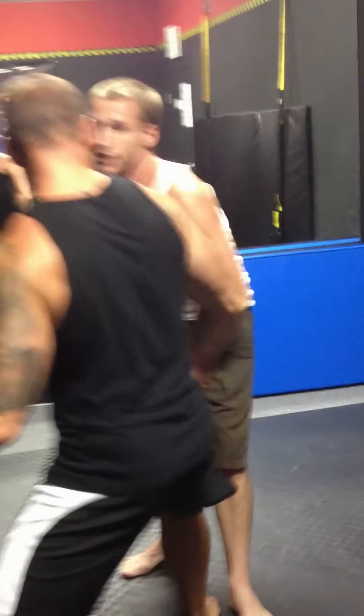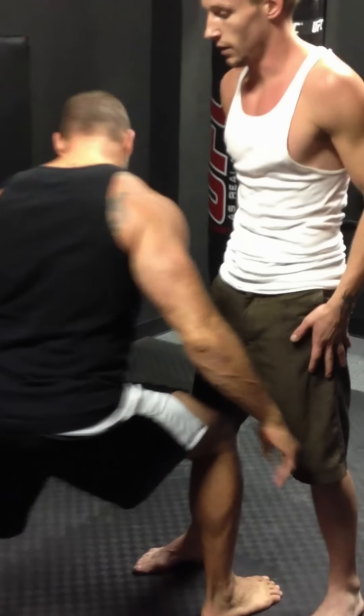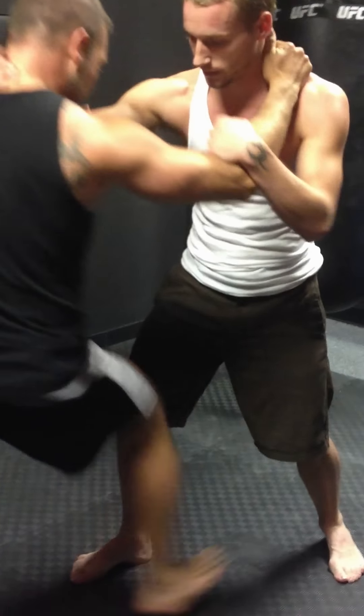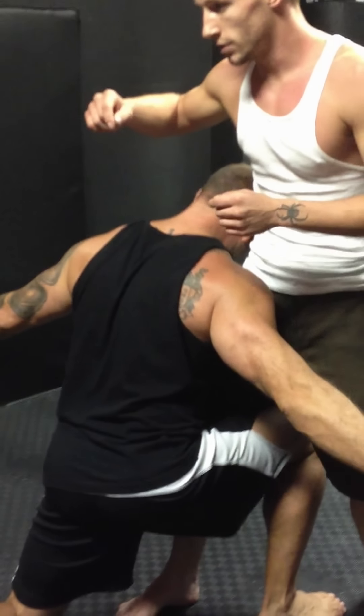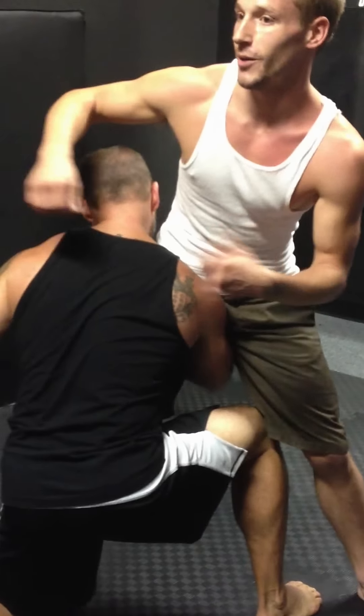You're quick. Once you get that step in though, what you want to do is drop, put your head down. So once you get that step in, right there, that's where you throw. You can just drop on that knee, your head here, pull that, like that, and just go up.